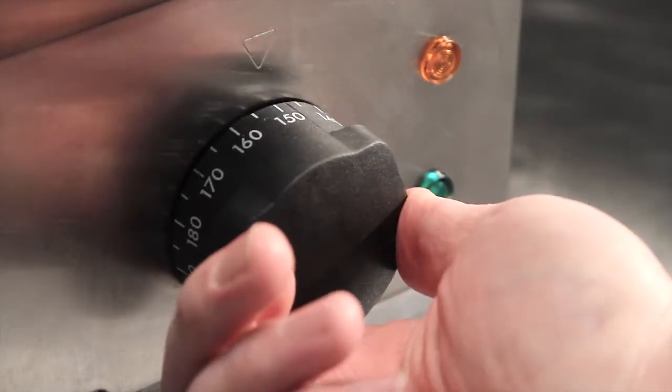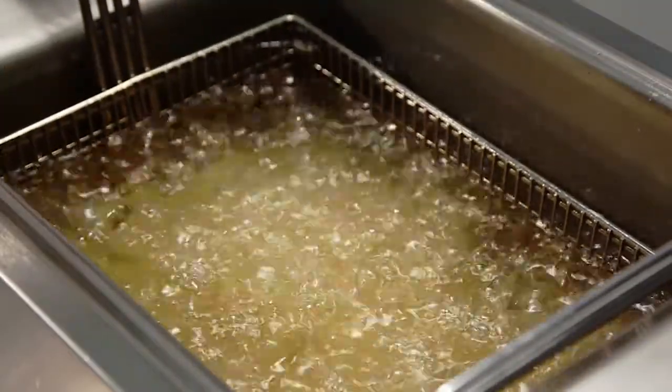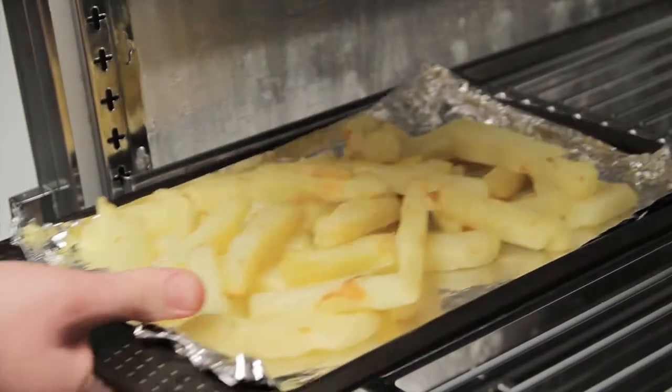Next, blanch them in oil at 150 degrees for five minutes. Drain and return them to the fridge for a further 10 to 15 minutes.